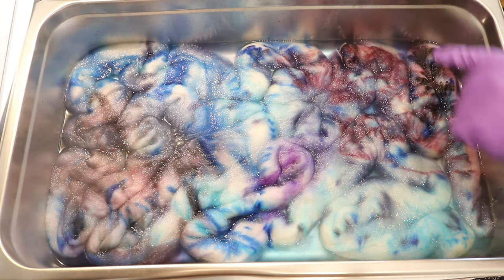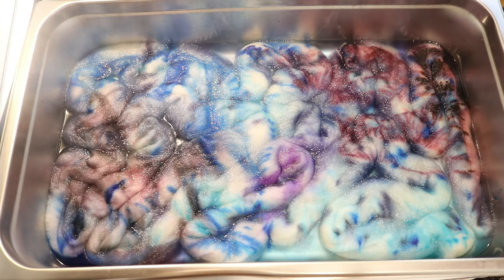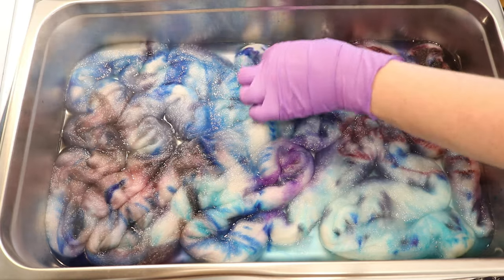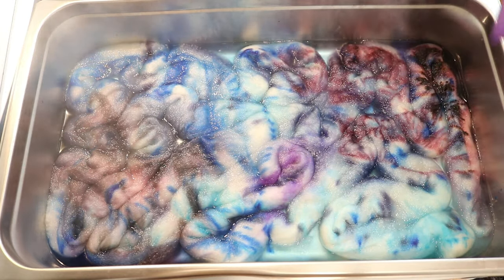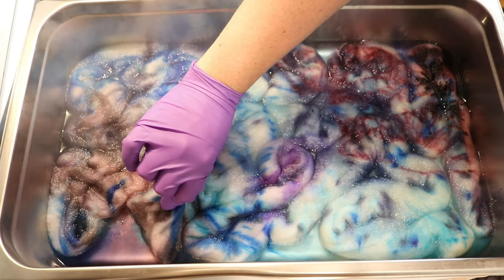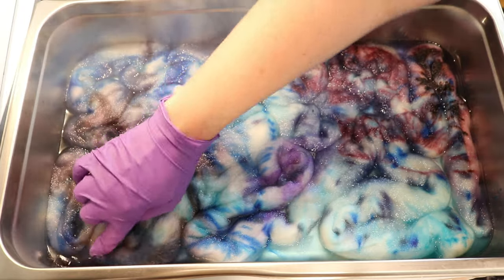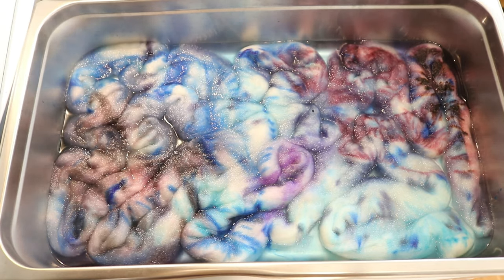I am going to poke that down because it was sticking out. I am seeing color go all the way to the bottom — it is nice and hot. I want to peek in one more spot. There is some color going all the way down, which is great. And again, it will all blend together.